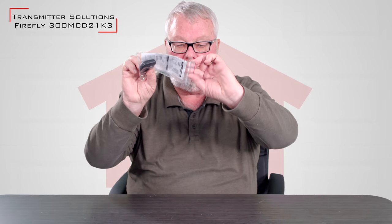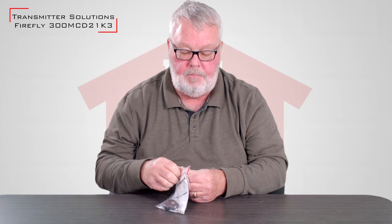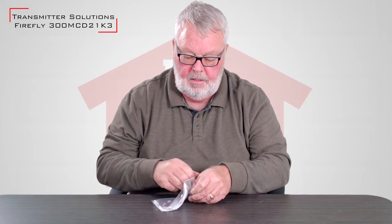I'll open it up. You can see it comes to you in a nice little ziplock bag to keep it clean and ready for your use.